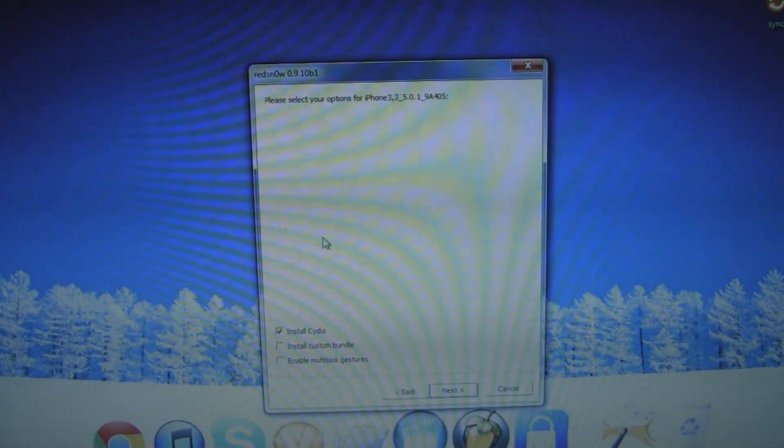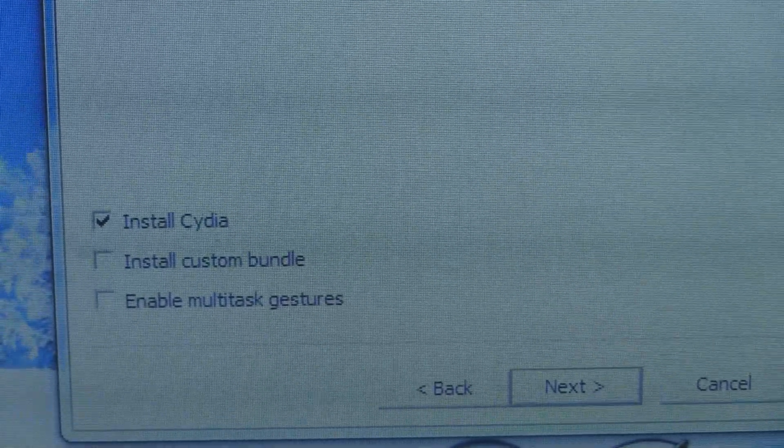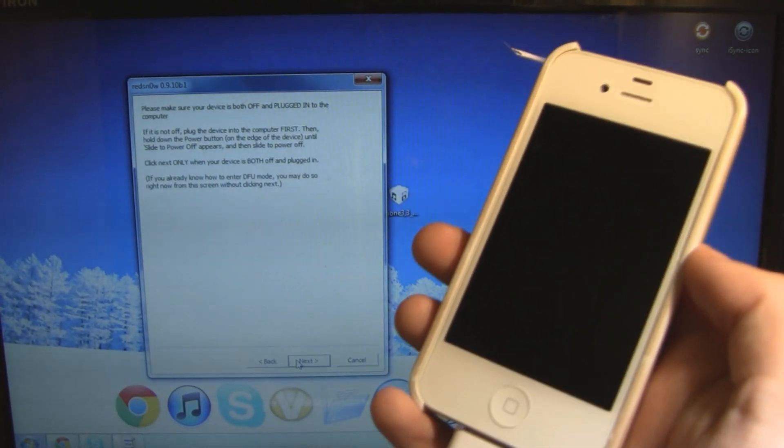I'm just waiting for my device to turn off. On the next page it's going to have three options. Make sure Only Install Cydia is checked, and then click on Next. Now I'm on to the final jailbreak page, and this is where we're going to do the actual jailbreaking process. Make sure your device is plugged in and powered off, and click on Next.